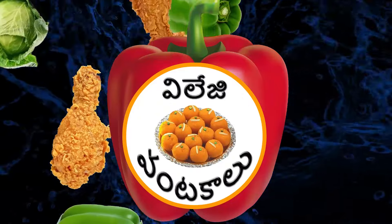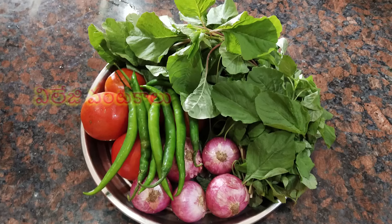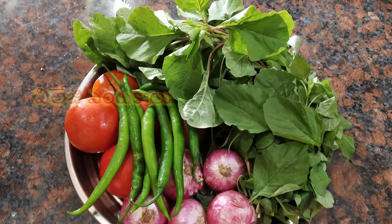Hi Friends! Welcome to Village Vent Kaloo! Friends, we are going to eat a healthy recipe. This is a simple and healthy recipe.